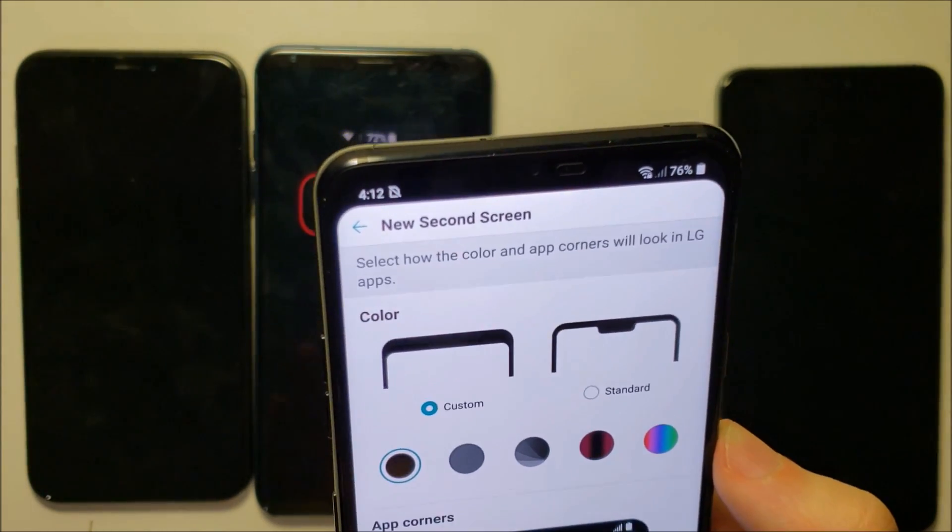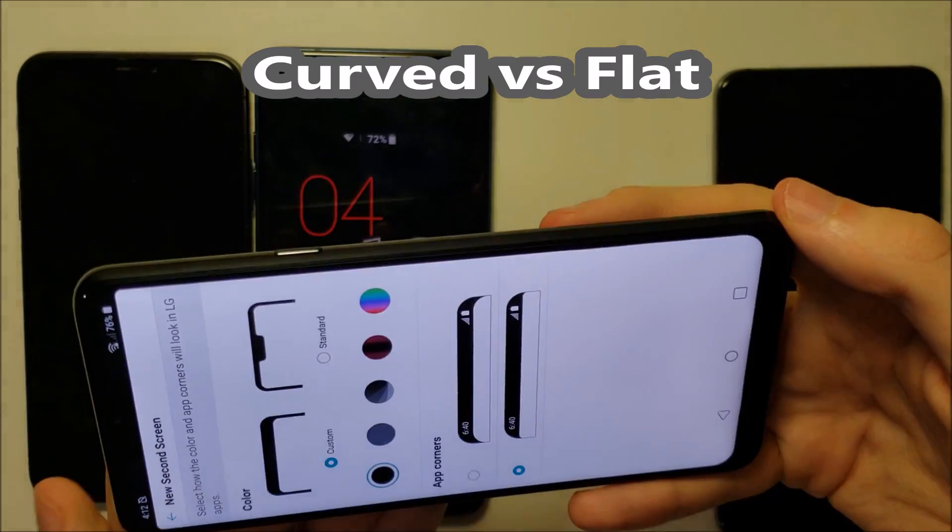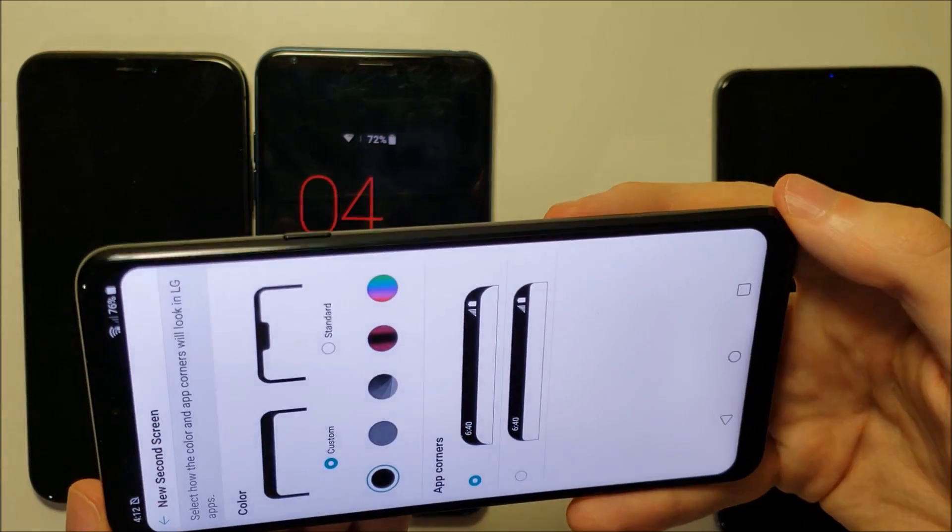Also pretty cool — you could do curved, because it matches with the bottom of the phone, or you can do flat. But personally, I do like the curved version.